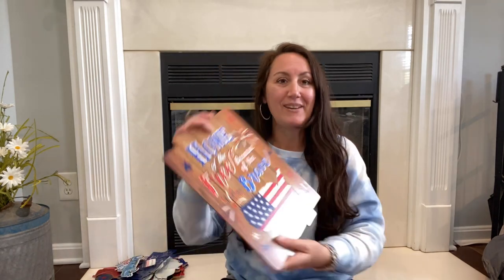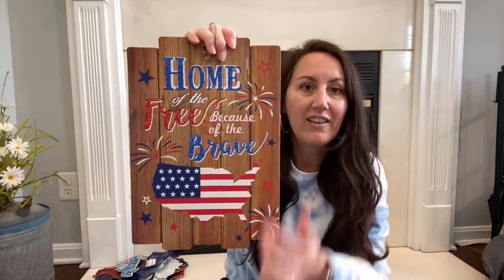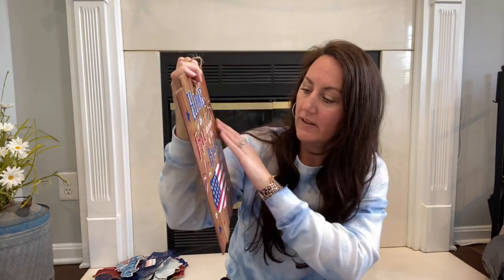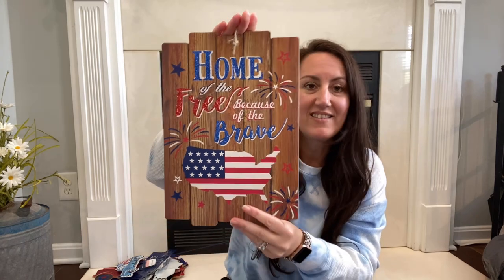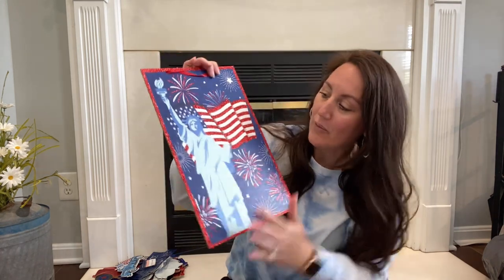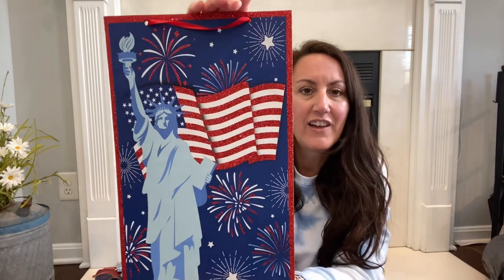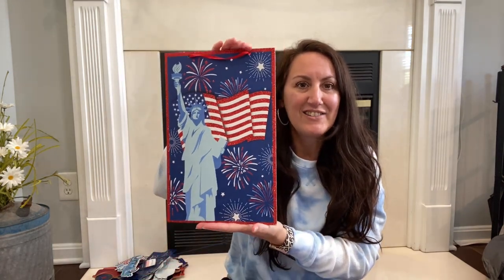I'm going to stick with the new patriotic signs I found and then move on to everything else. Look at this one — this one is new. It says 'Home of the free because of the brave' with all the fireworks. The words home, free, and brave are all glitter. And then I love this one — the Statue of Liberty with the American flag and all the fireworks going off. Love the colors they did. So this is another great sign.